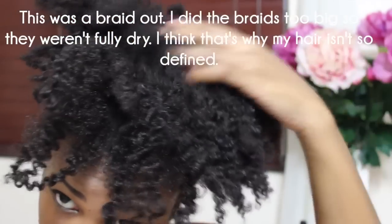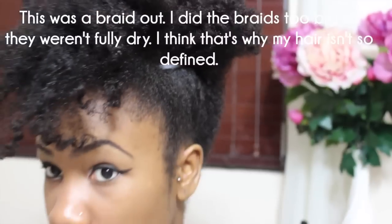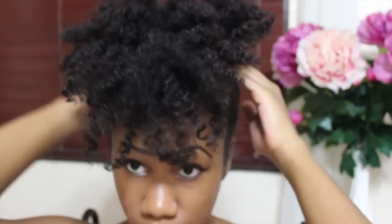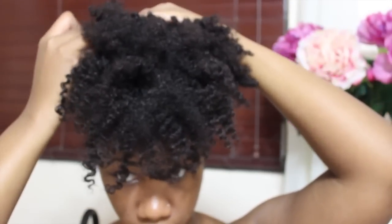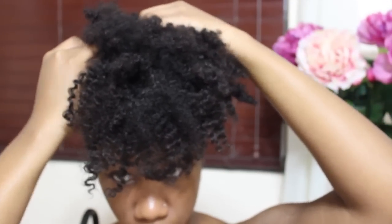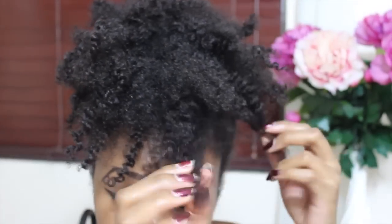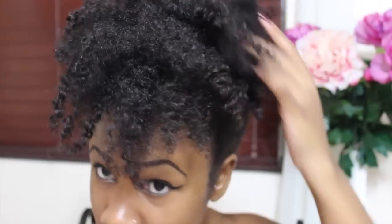Now this part is the hard part for me because this is day one hair, and day one hair never complies. So you just want to shape it until you get the shape that you desire. As you can see, I'm putting some hair pins in to kind of push it forward so that it stays put how I wanted.